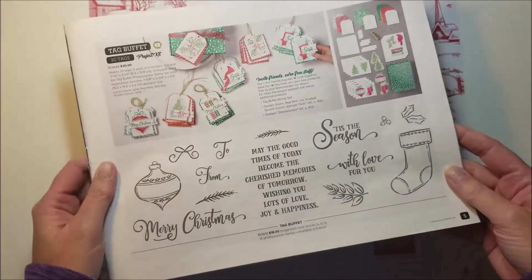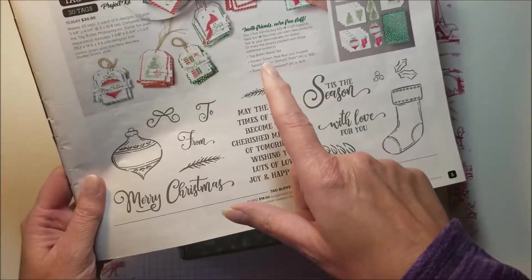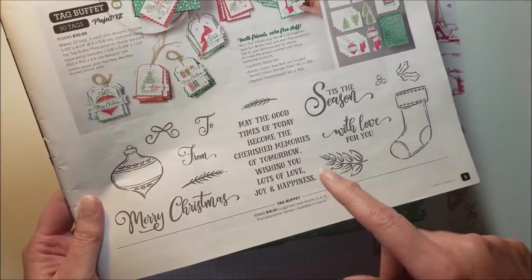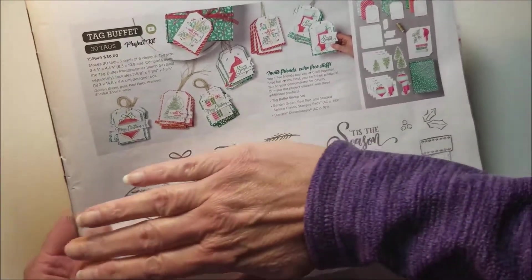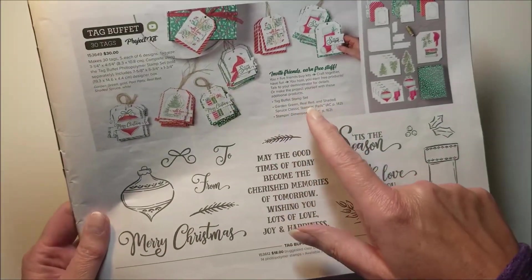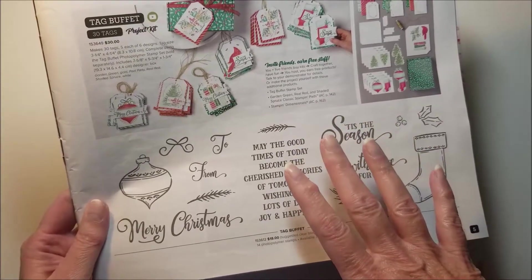This kit comes with everything you need to make 30 tags except for your adhesive. This is one of those project kits where there is a coordinating stamp set, but I'm going to put the whole kit together and show you how to do it without using the stamp set — I don't even have the stamp set. I just bought the tag kit because I thought it was super cute.